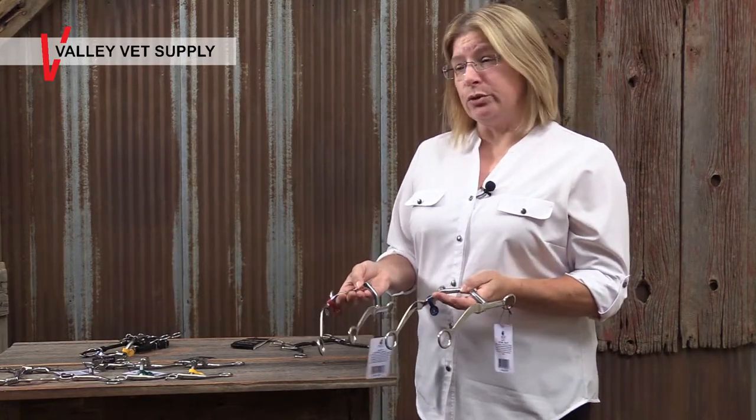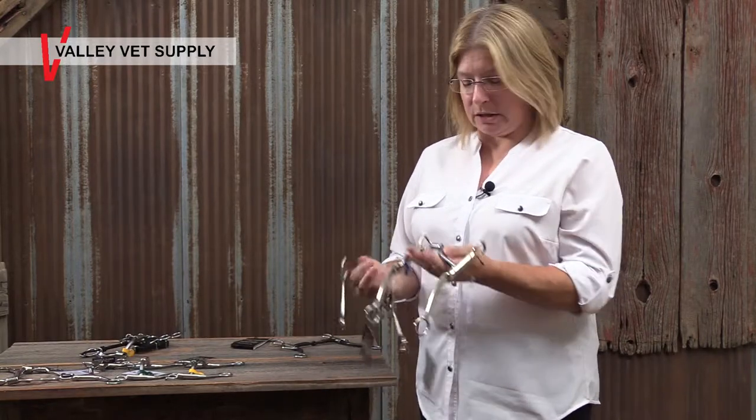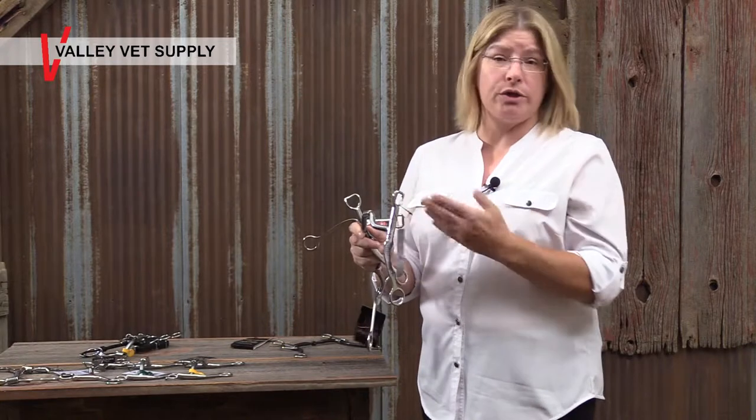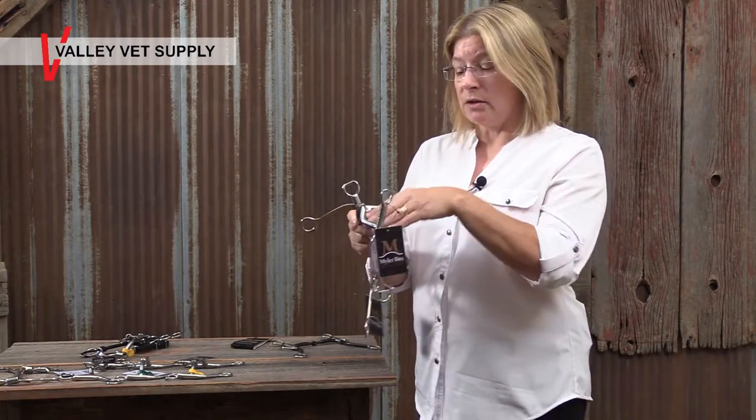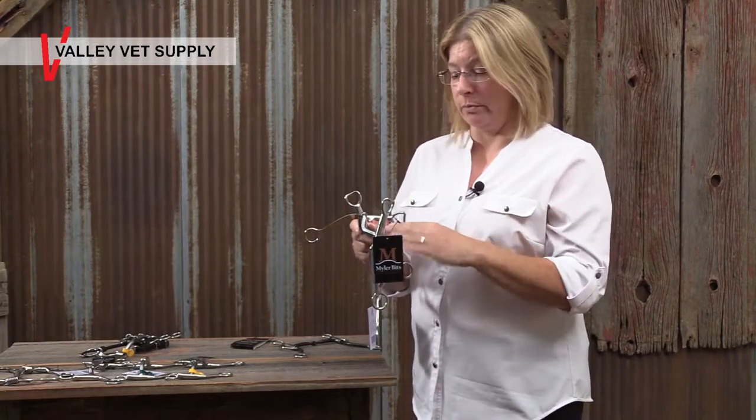Essentially, when you get into level 2, 3 and level 3 in mylar bits, all the mouthpieces are ported. That's because the port — basically port just means passageway or doorway — it's a place for the horse's tongue to travel under the bit to get some tongue relief. That's why you see so many ports in our bits, whether they're English or Western bits.